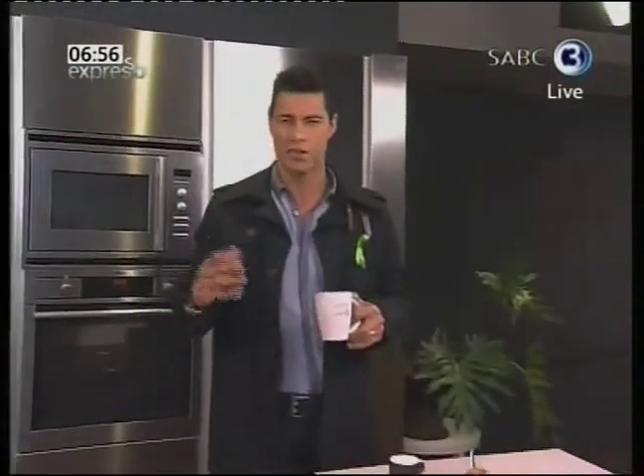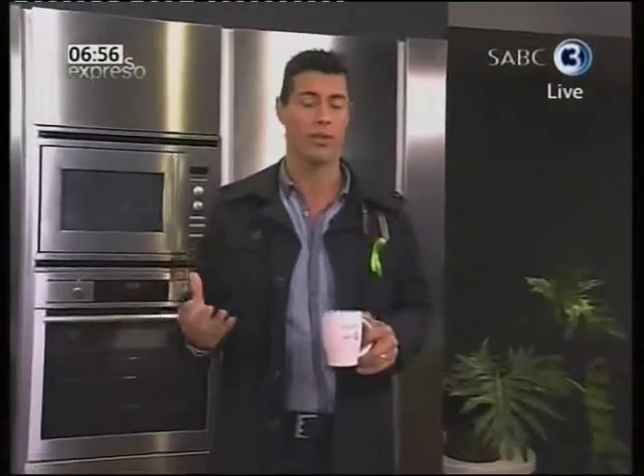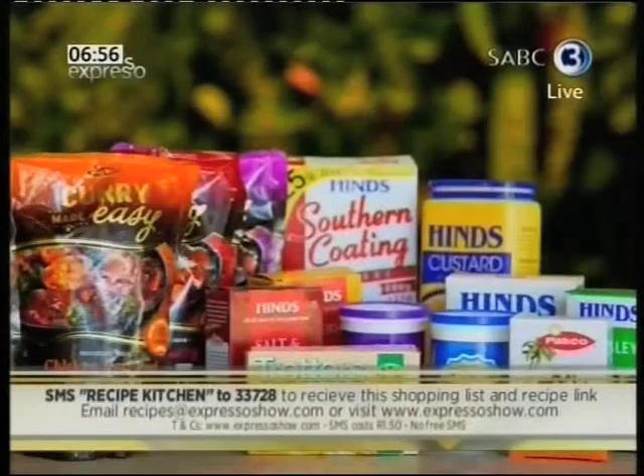If you hate washing a lot of dishes, you know the way to go recently is with one-pot wonders. And this is exactly what Chef Cohen is sharing with Kitleko today in the form of a beef stroganoff. If you want this recipe sent to your phone, SMS the keyword Recipe Kitchen to 33728, and you'll automatically be entered into the draw to win a Recipe Kitchen hamper filled with lots of products.